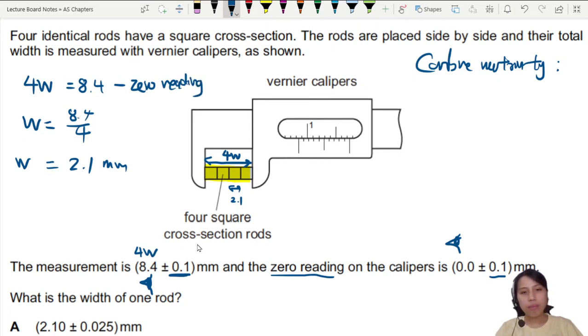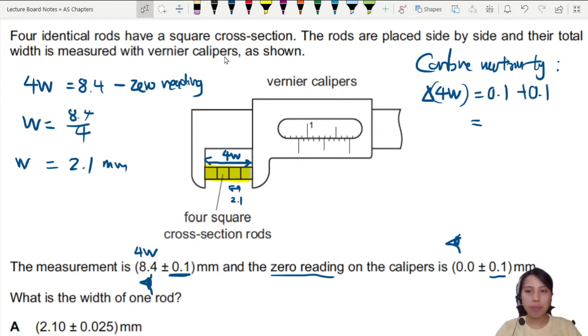In this case there is no zero error, so we just subtract zero. But the uncertainties still add together. So the uncertainty in four widths — which is what we just read — will be 0.1 plus 0.1, giving 0.2 millimeters for the whole reading of 8.4.